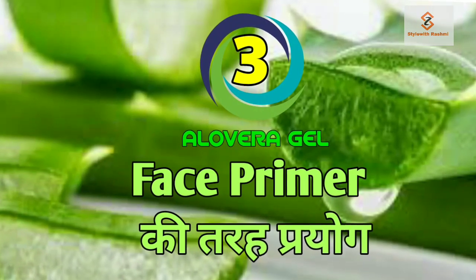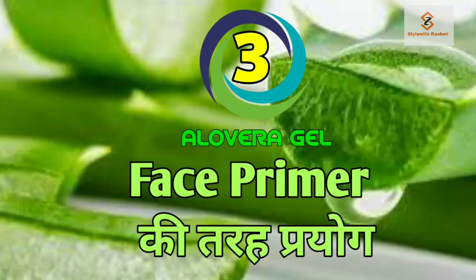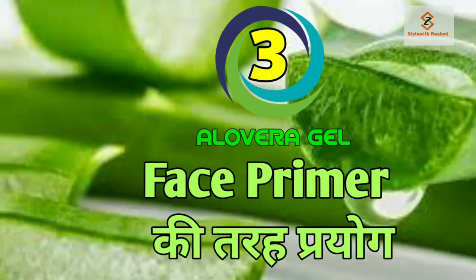Use number 3, my friends, is face primer. You can use aloe vera gel as a face primer. After applying the face primer, your makeup will last for a long time and it gives a good finish.